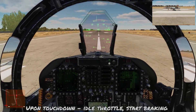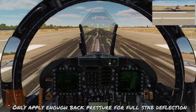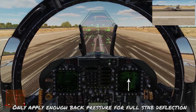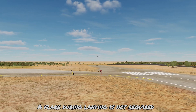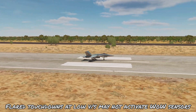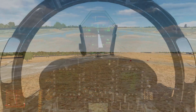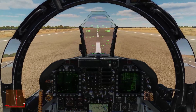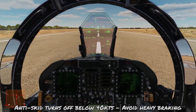Upon touchdown, throttle to idle. Apply moderate to heavy braking in one continuous motion as taxi speed slows down. You can apply back pressure for aerodynamic braking with max stabilator deflection at 24 degrees. Notice the lack of flare during touchdown — a flared touchdown may prevent the weight and wheel sensors from activating, causing the throttle to stay at flight idle rather than ground idle, adding extra power and extending the landing rollout. Below 40 knots the anti-skid system turns off, so start relaxing brake pressure around 40 knots to avoid locking up the tires.